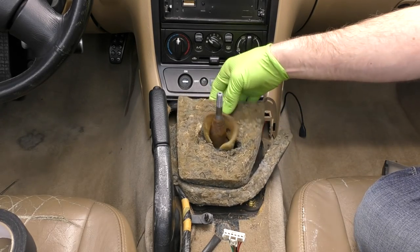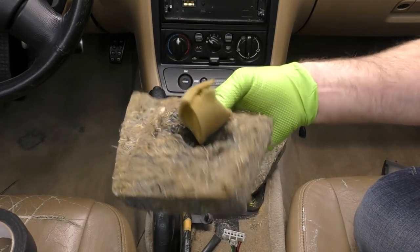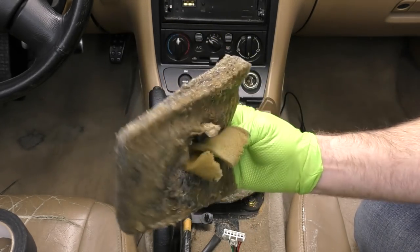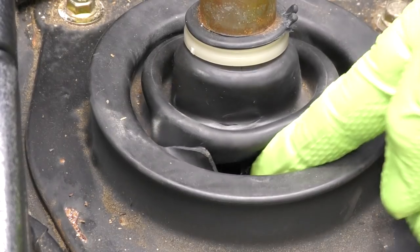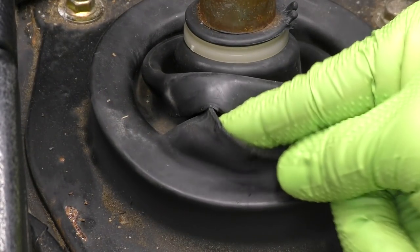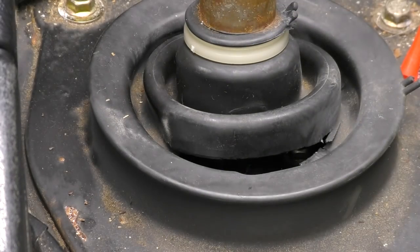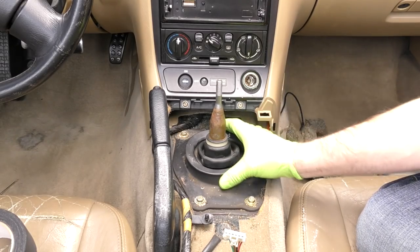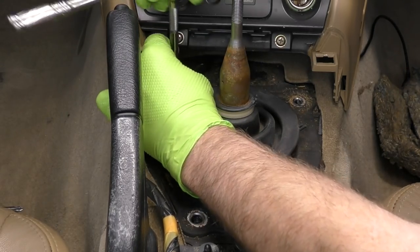Now that the console is out of the way, we can get to our shifter. Look at all this sound dampening — it's all just kind of nasty and worn out. If you're super concerned about noise, go ahead and replace this. It's a convertible so I'm not real worried about it. It's a good thing we went ahead and got a new one of these rubber gaskets. Look at this — it's all ripped. This is another place where you can get increased road noise or if you have any leaks, you can actually get some smells coming into the car. Let's go ahead and take these four 10 millimeter bolts out.